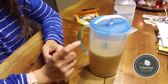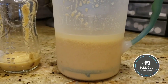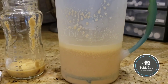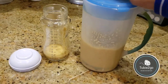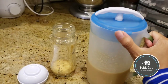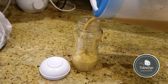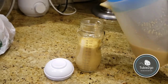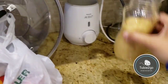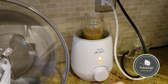I've taken this out of the fridge and you can see it's a little bit separated from sitting overnight, so I'm just going to mix it now. Then I can pour it into my eight-ounce glass bottles from Avent and stick it in the warmer.